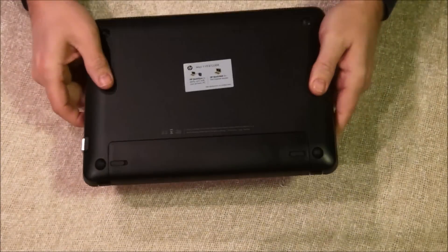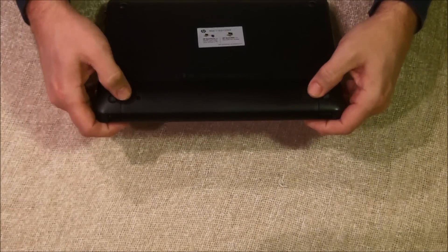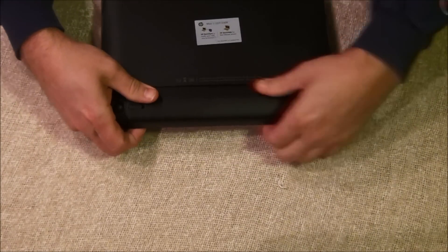First thing you want to do is obviously have it shut down, which I've already done. And then on the back, there are two old tabs here. Push those and pop the battery out.